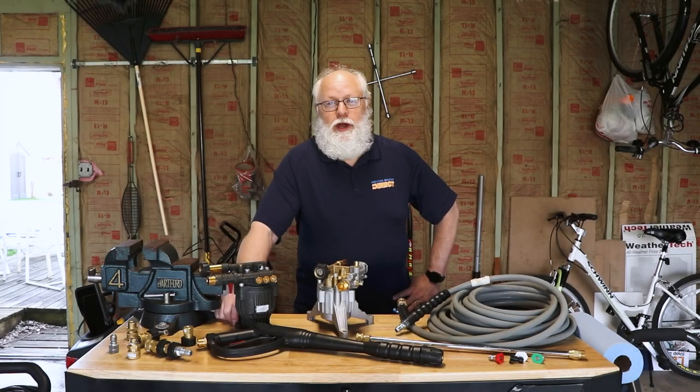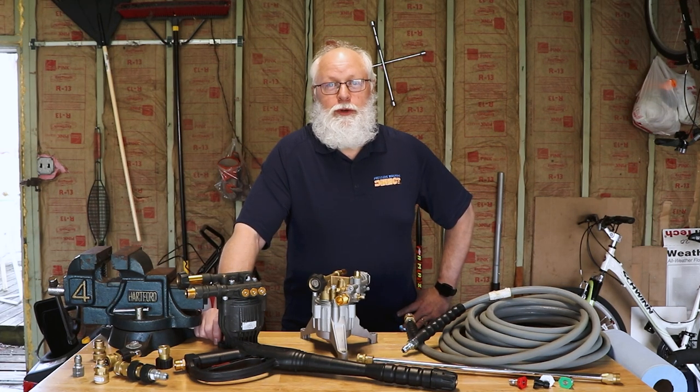Hey, this is Jim with Power Equipment Direct, your product expert for pressure washers. Today we're going to go over all the things you need to know about pressure washers — how to start them, how to run them, how to maintain them. Let's get the show on the road.